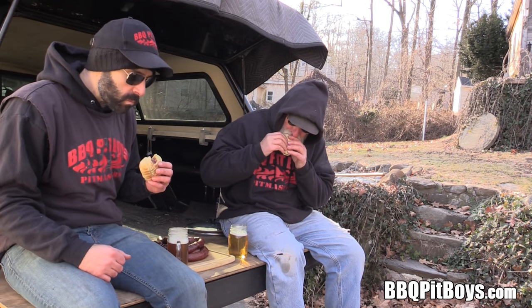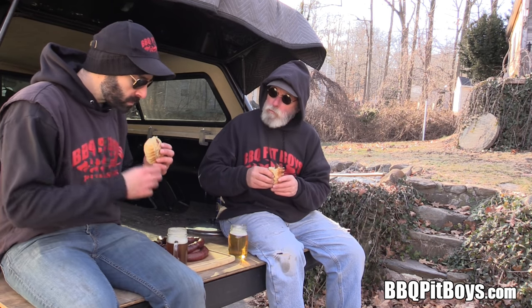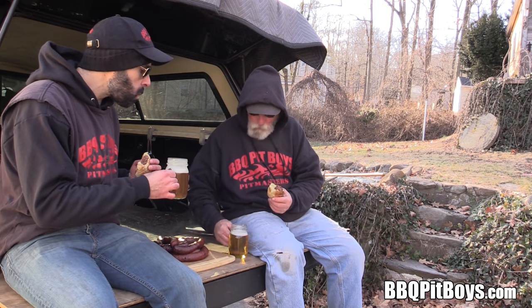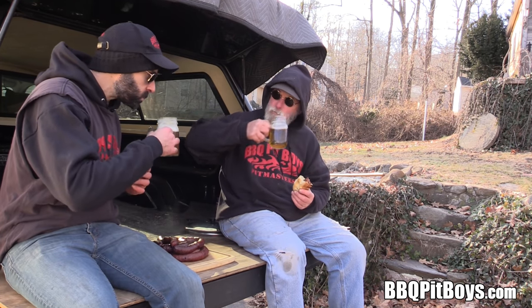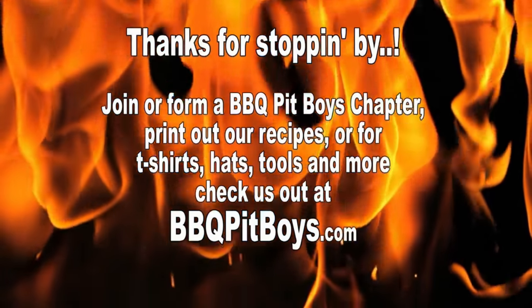You're gonna have to do this on your own. If you're lucky, you're a hunter, or you've got some good friends who are. Now be sure to subscribe or follow us if you can — we appreciate your support. And the next time you're looking for a recipe for your pit, check out BBQPitBoys.com.